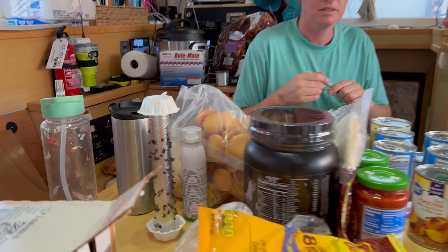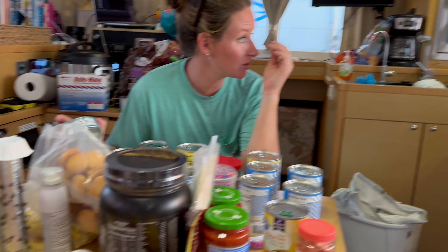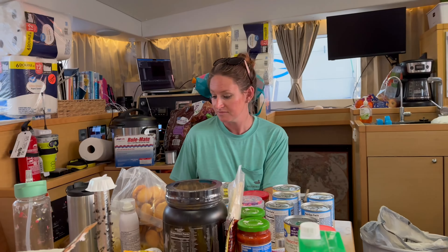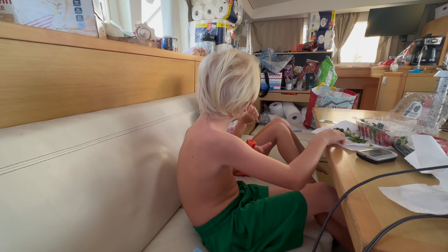We're just infested with flies right now. We have a fly infestation — this has just been in 24 hours. Well, they're always in mangroves — you go anywhere where there's a lot of mangroves.